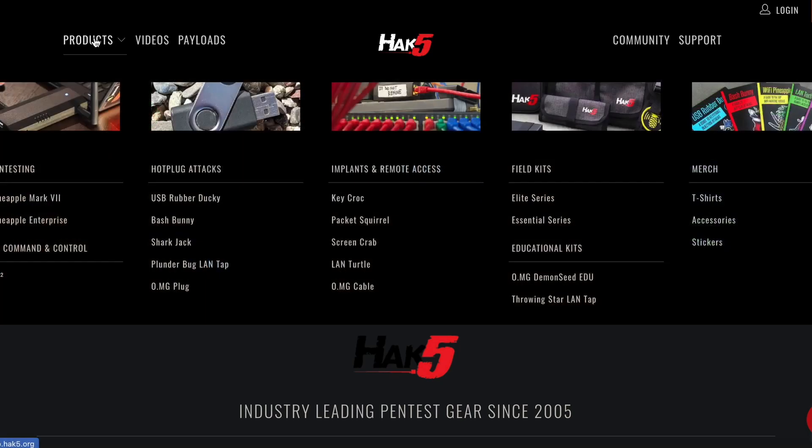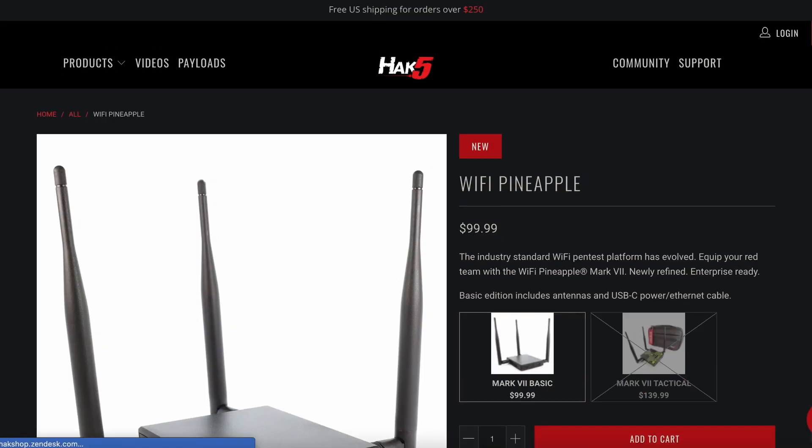This is a Wi-Fi Pineapple and you can get one at Hak5 for around a hundred dollars. If you're an ethical hacker or penetration tester, or you're interested in becoming one, you should absolutely think about getting one so you can test it out in your lab. I have an affiliate link down in the description of this video, and a portion of that money goes to support this channel.